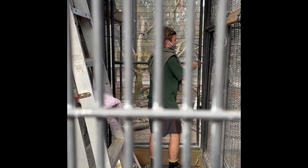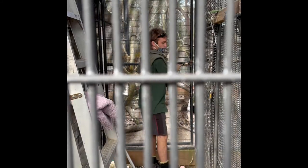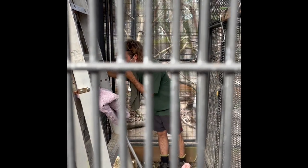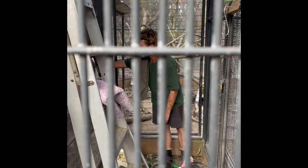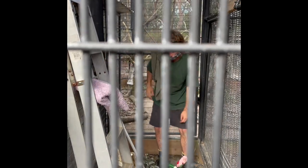Then I check the service sheet to make sure I've done everything: check the health, check the enclosure for damage, check the water's clean and full, remove the old food, change the nesting material, and clean Goldie's platform. Yep, done it all.